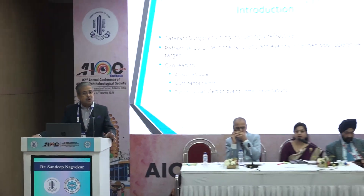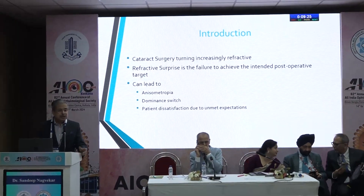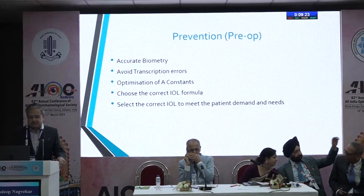As we've been saying repeatedly, cataract surgery is becoming an increasingly refractive surgery. Most patients are demanding complete or near total independence from glasses after the operation. The refractive surprise, by definition, is the failure to achieve the intended postoperative target. This can lead to gross anisometropia, a dominant switch, and most commonly a dissatisfied patient because you have not been able to match his expectations.